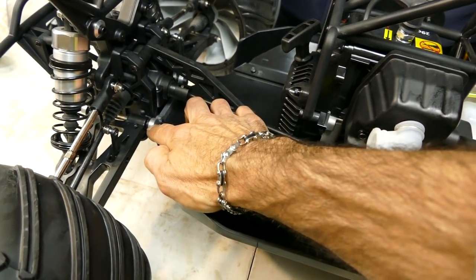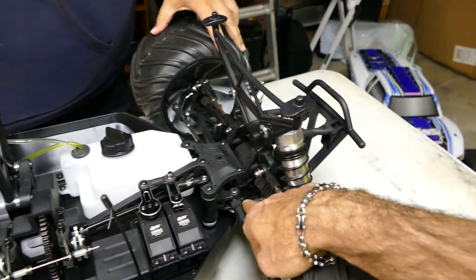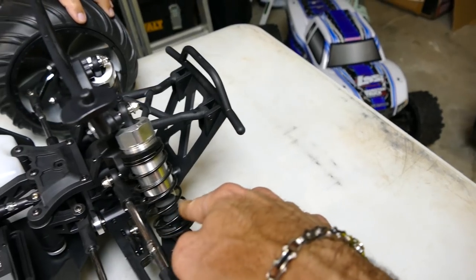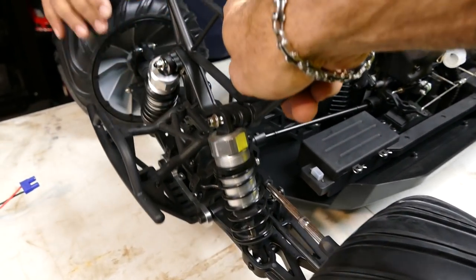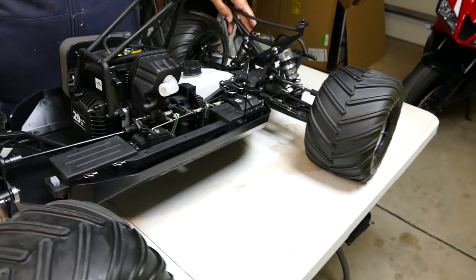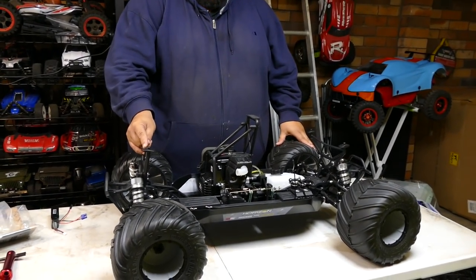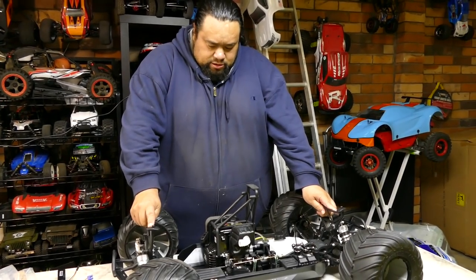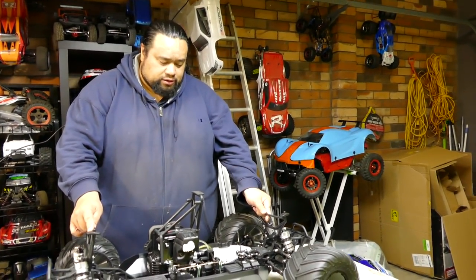Nice heavy duty suspension pin retainers - front and back. 5 mil. Really nice shocks - and I do like the boots on them as well to protect them. What else is there to say? Nothing much. It's been around for a while. We just wanted to show you.